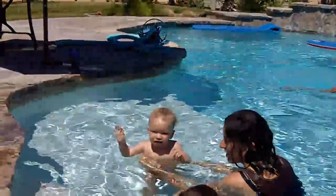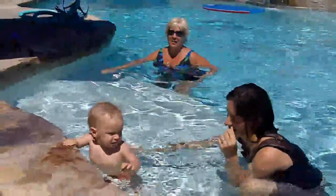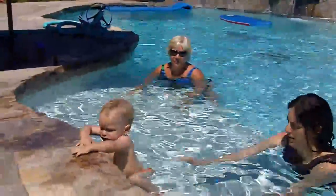Here, do it again. Do it one more time. Did you get that? That's a lot of steps. Not a very good angle. Do it again. He just got to that step he wanted.